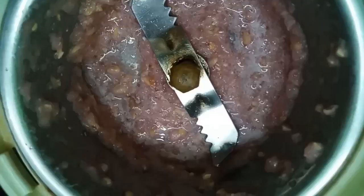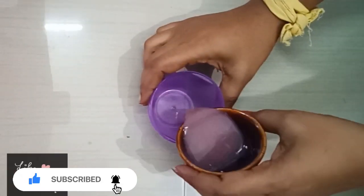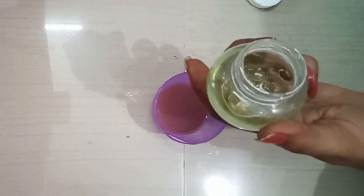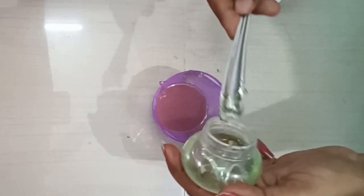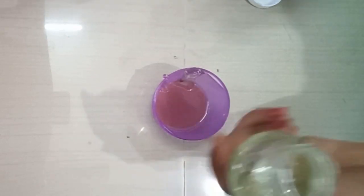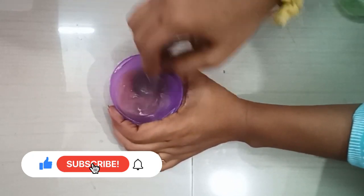You can use the juice in a normal mix jar. We will use a filter for the skin care. We will use the juice through a full filter. We will collect the juice in a cup and add it.